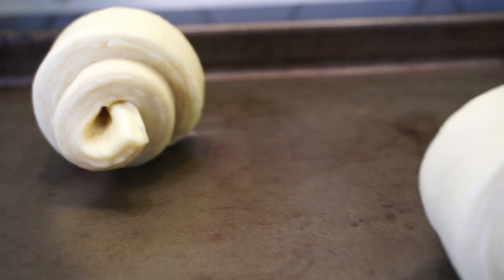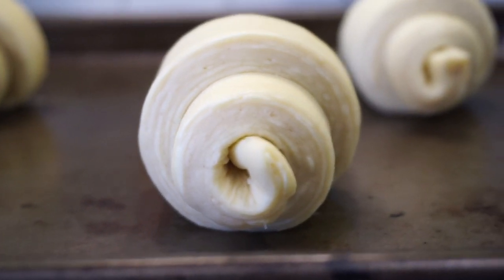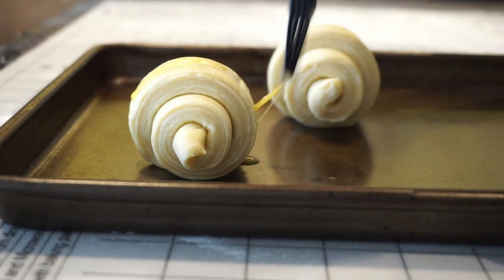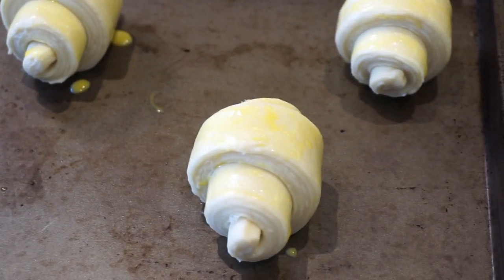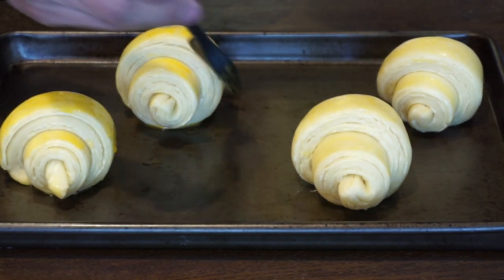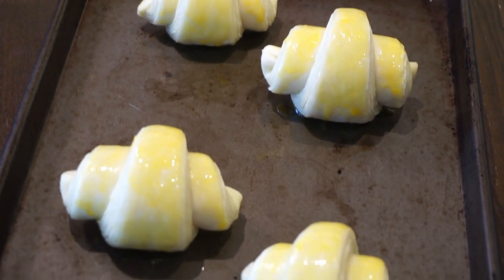We're going to admire the lamination of these croissants after two days of hard work. Before we let these proof, brush each croissant with egg wash and let them proof at the bottom of your oven rack with the light on for about two hours — they should double up in size, so make sure to space them out. After doubling in size, brush them with egg wash again, then put them in the oven at 200 degrees Celsius for about six minutes, then lower the temperature to about 166 degrees Celsius for 10 to 15 minutes or until golden brown.